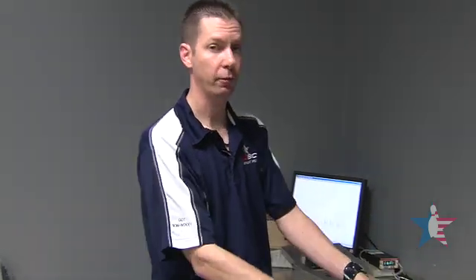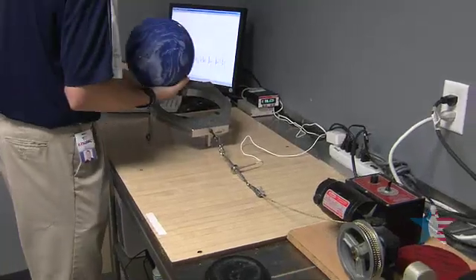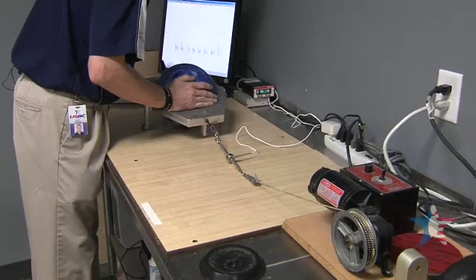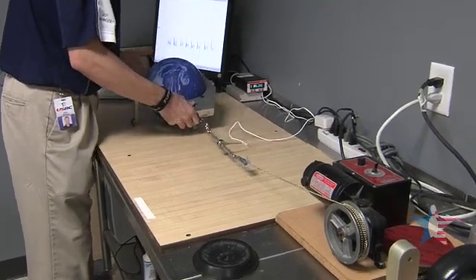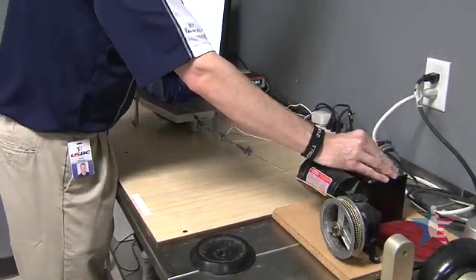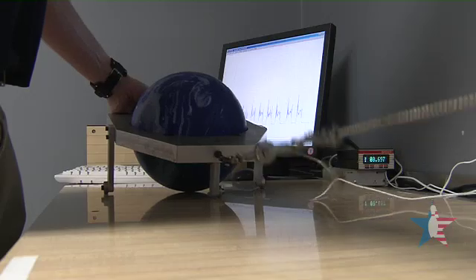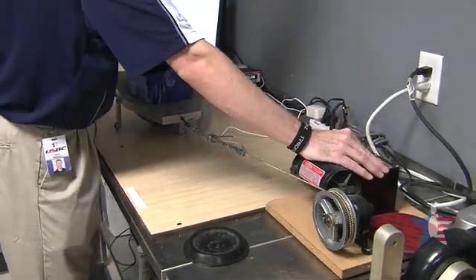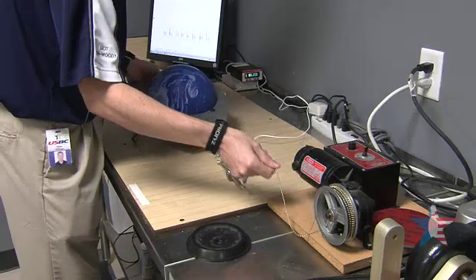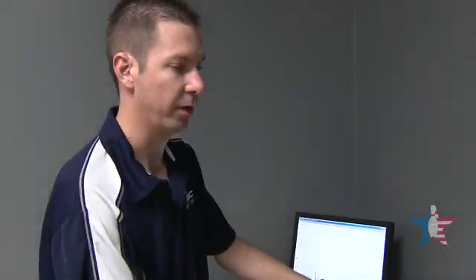Our next test is going to be the interaction between the ball's cover stock and a dry lane panel — this is our coefficient of friction test. The ball is placed into a ball sled and secured. The sled is then pulled across a dry lane panel. We use a tension gauge to determine the ball's COF. Once the test has been run eight times, it gives us a rough idea of how much friction there is between the ball's cover stock and the dry lane panel itself.